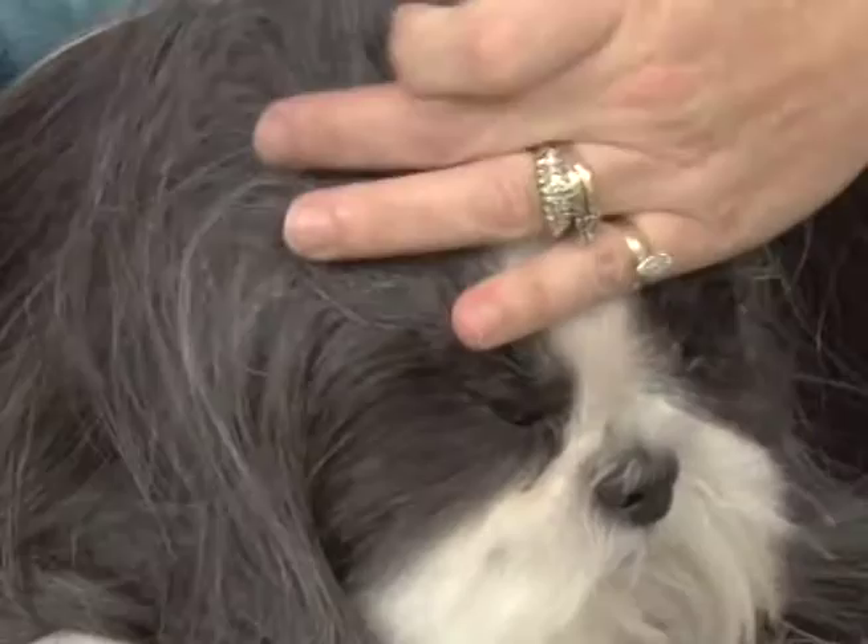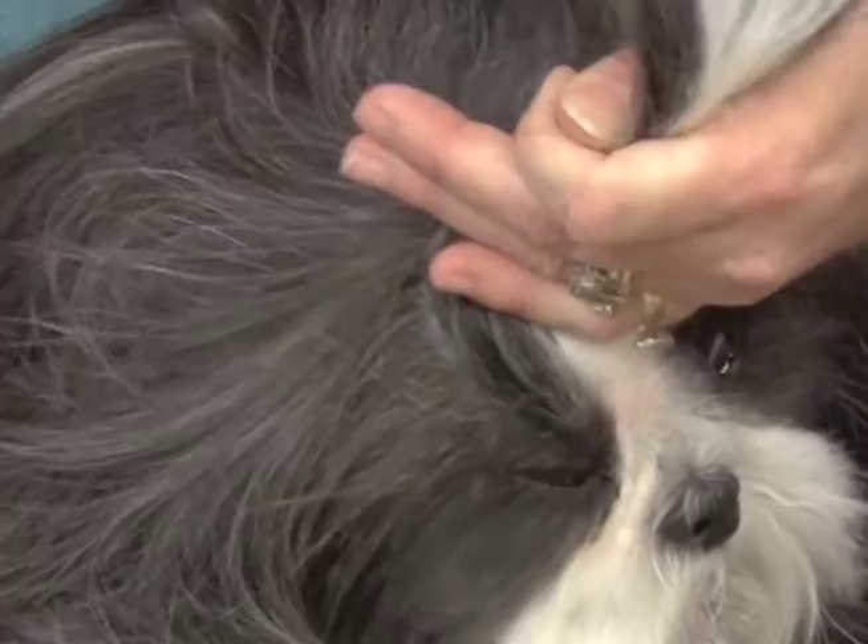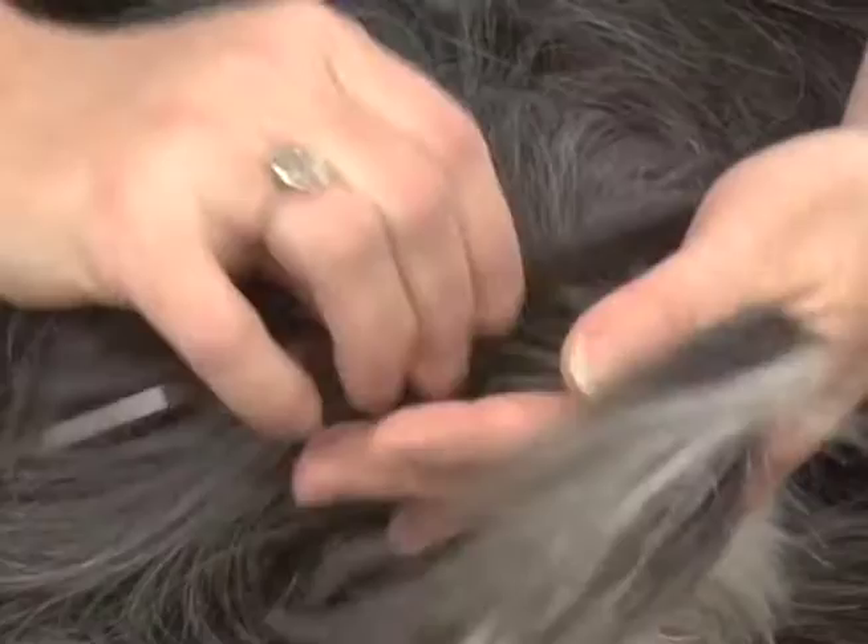I'm gonna try to do this from behind, so if it's not perfectly straight it's more of a demonstration for you guys — I don't usually do my pull-ups from behind the dog. What I'm gonna do here is grab some hair that's gonna hang in the dog's eyes, not going all the way back to the crown, and this way I can leave it a little bit looser.